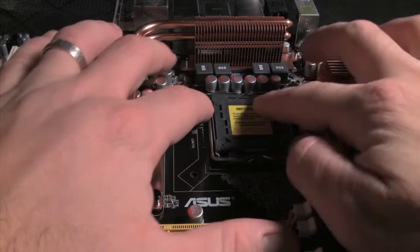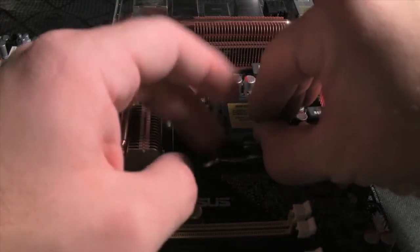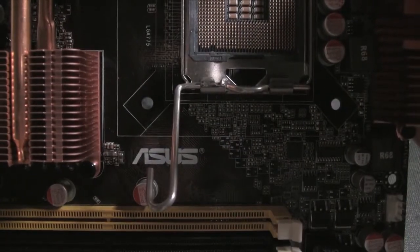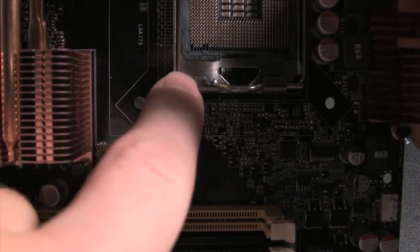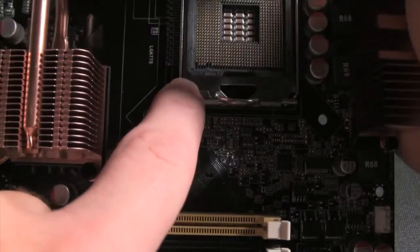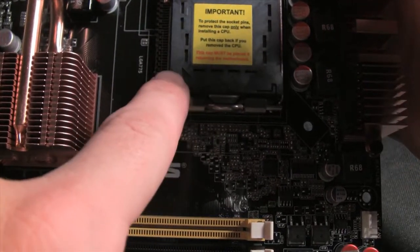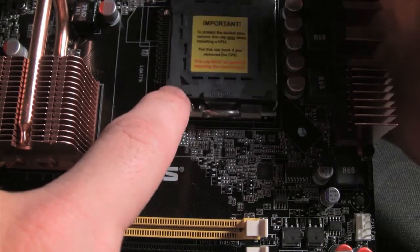Here is the CPU socket. Pretty simple and straightforward, just got a cover on top right here. The CPU really only installs one way and you can kind of see a notch right here where it's not a point. So you're going to see the same on the CPU, and then also the little plastic case cover shows the pointer.